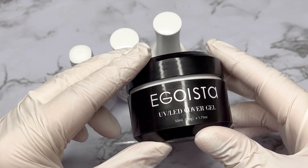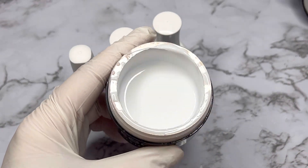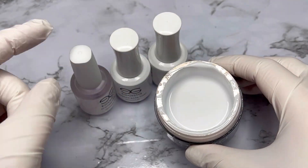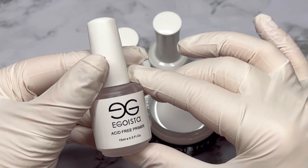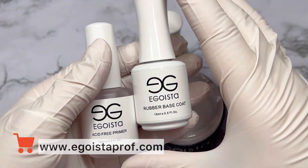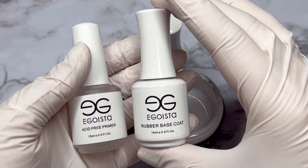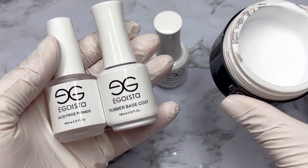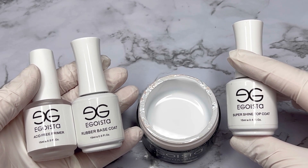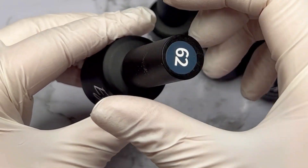I also want to give you a quick overview of the products we're using. All products will be from Egoista — you can find them on our online store, links attached down below. For nail plate strengthening I will use a UV LED builder gel, which is a white builder gel. Step one will be acid-free primer, step two a thin layer of rubber base to increase adhesion, then the builder gel, and I will seal everything with super shine top coat. For nail art I will use gel polishes, also from Egoista.